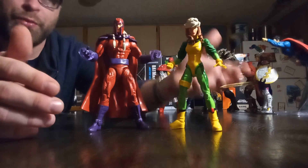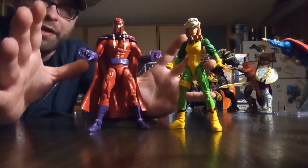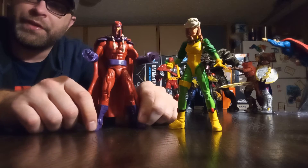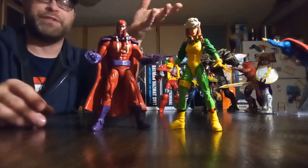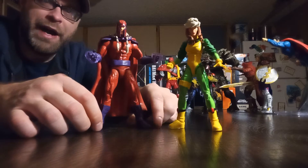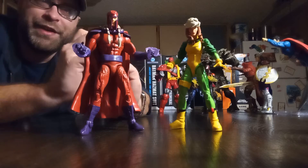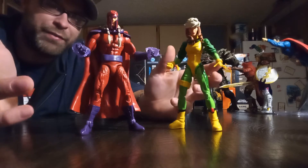These two are figures I wanted forever. If you're going to have an Age of Apocalypse Magneto, you're going to want Rogue — because that was his love interest, and it was a beautiful romance. I loved the love story between those two. Back when I was a teenager, Age of Apocalypse was something I absolutely loved because Magneto was the hero, and I always wanted a really good representation of an Age of Apocalypse Magneto figure, and finally we got it.